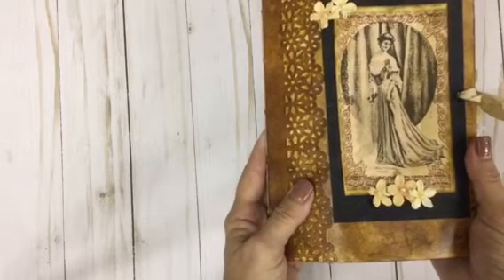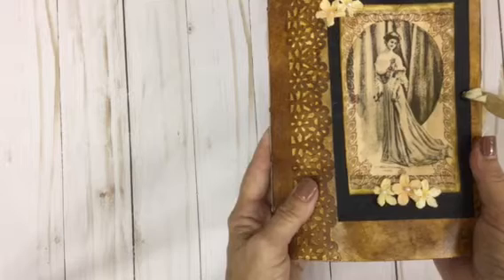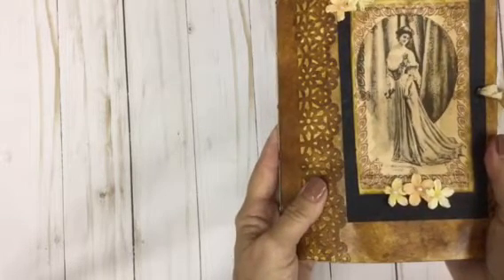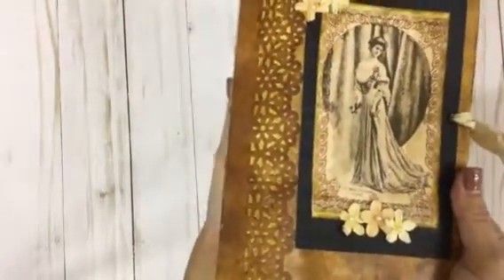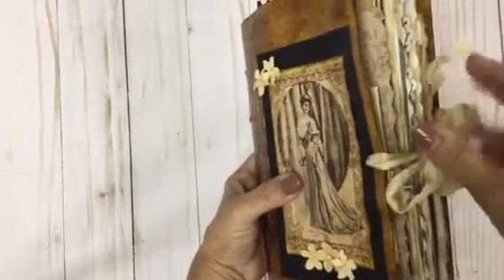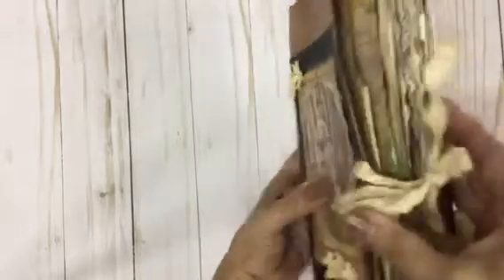This book has 62 pages, front and back, filled with tuck spots, T-dye journaling pages, ephemera, pockets, lace, and just all kinds of goodies. I hope y'all enjoy it. This little lace right here is just some of that seam binding tape I took and T-tied it up, and I'll show you the back of this.